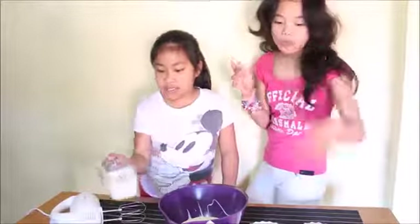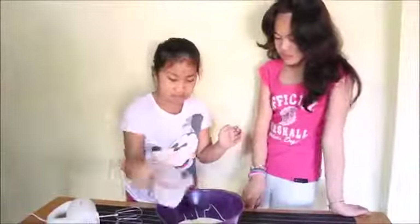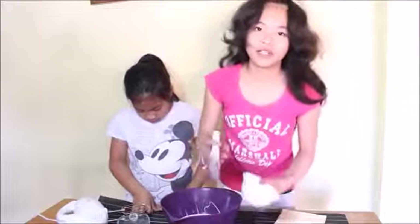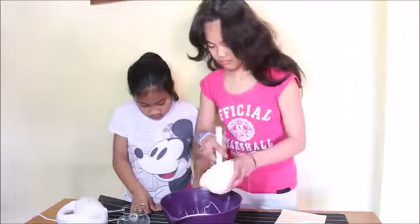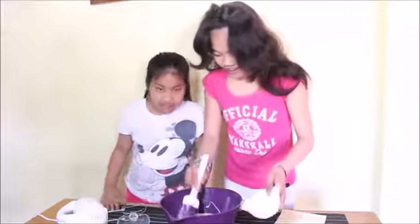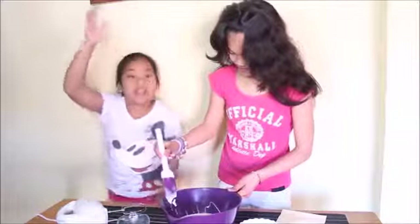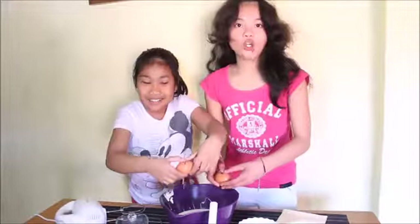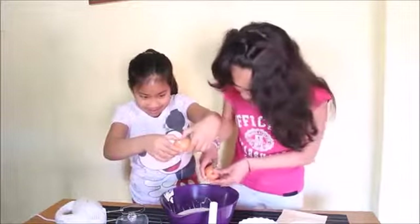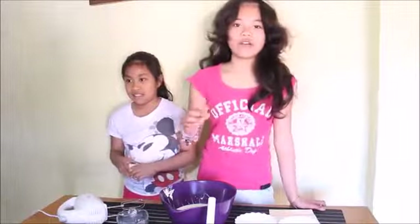Next I'm gonna add evaporated milk, followed by butter. Now we're going to put the eggs. And lastly, the vanilla essence.